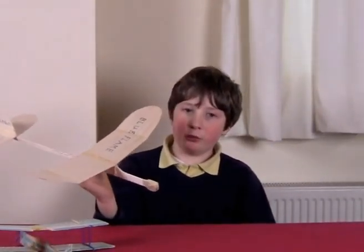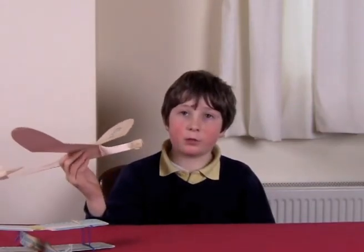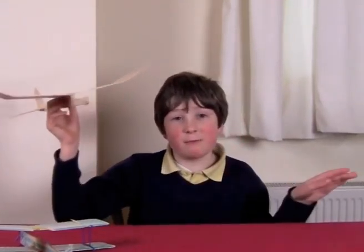I didn't like the original name for this plane so I changed it to Blue Flame. But you've got to be careful — because once I had a wind-up plane, me and Stephen, and we wound it up and flew it but we didn't have enough flying field area so it went onto a roof. Comprende?